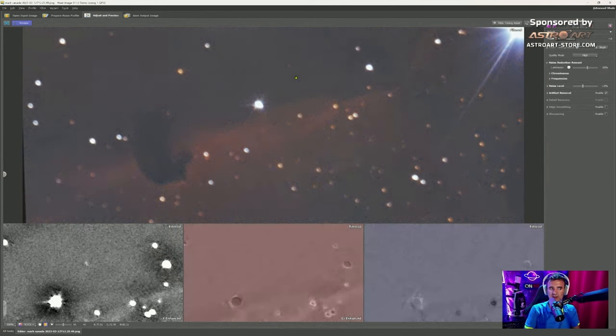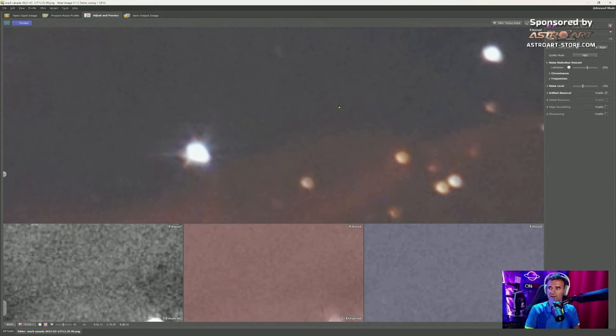Choose a sample area — ideally a place without stars is better, but placing it over stars also works fine. For daytime images they recommend using the square over the sky, which is more homogeneous. Then click the third tab Adjust and Preview — it's done already. Click to see the old image, release the mouse and you see the new one.